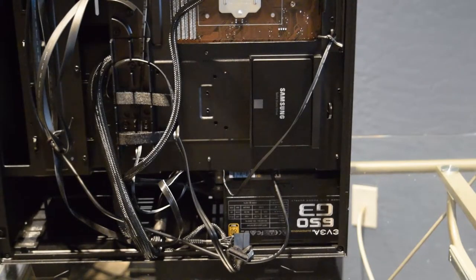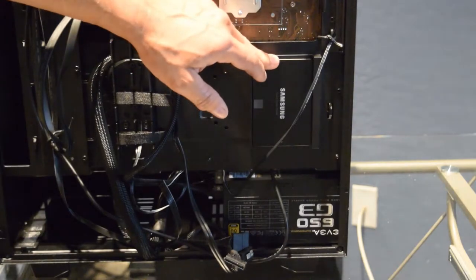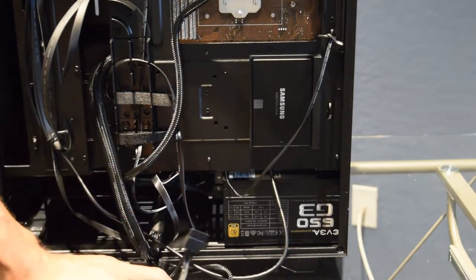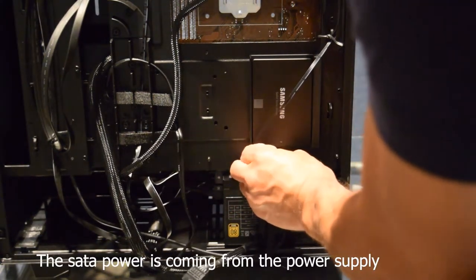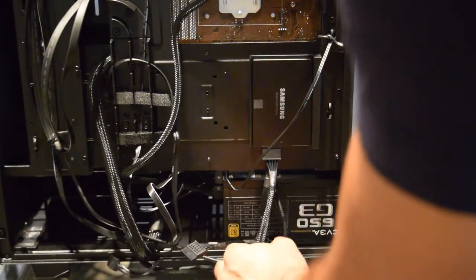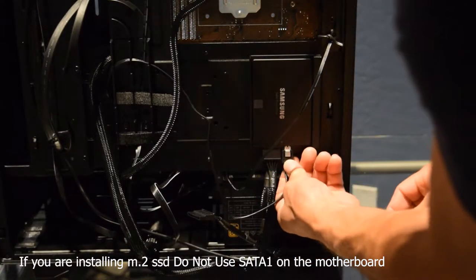Let's go ahead and install our SSD. I don't have a hard drive - I'm just going to use a one terabyte SSD. You're going to need a SATA cable and a data cable. Hook the data cable into the drive, and then hook the SATA cable into the SSD as well.